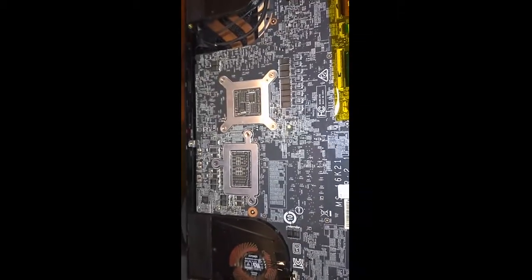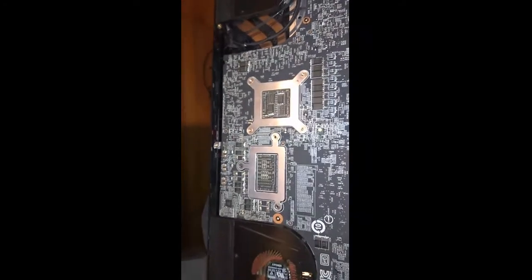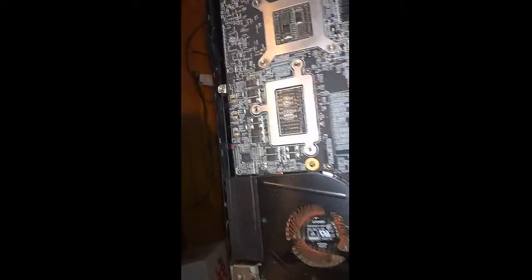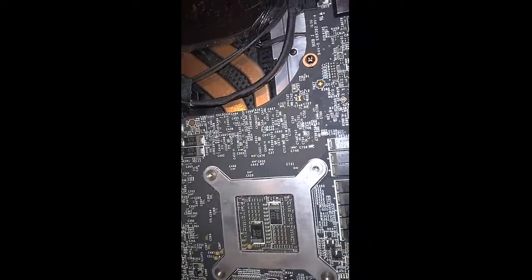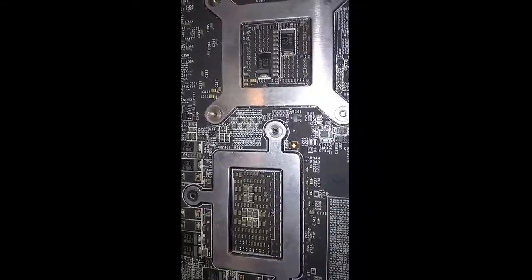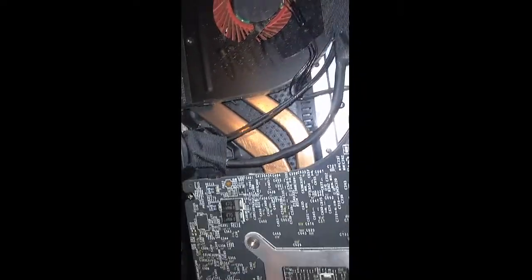This is my MSI GS73 Stealth Pro — I opened it up. This is my brother's laptop, and I'm going to clean out the fans. I can see there's dust here and a little dust over here. The heat sink is on the other side, so I've got to remove the board. I'm going to put in that nice thermal paste I bought and see if I can get my temps down, because my CPU is definitely overheating. My brother did say that this needed to be done to it.